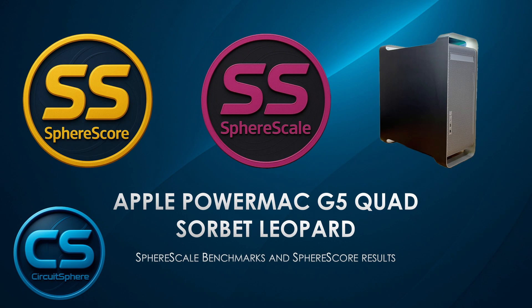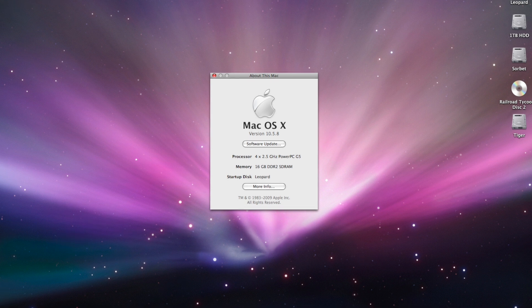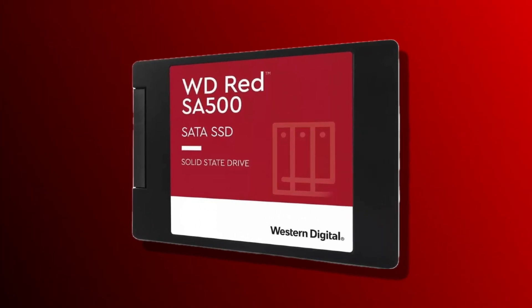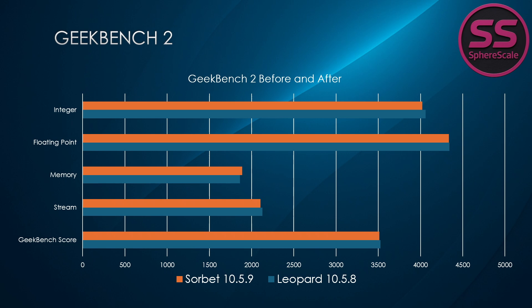Let's dive into a benchmark comparison between the two operating systems on my quad 2.5GHz Power Mac G5 — stock macOS 10.5.8 Leopard versus community-built macOS Sorbet Leopard 10.5.9. Both systems are using an SSD, and these results might surprise you. Starting with Geekbench 2, which focuses on CPU and memory performance, memory scores saw a slight bump on Sorbet going from 1861 to 1888. Overall, the Geekbench score was nearly identical: 3,526 on Leopard versus 3,513 on Sorbet. So when it comes to raw CPU and memory performance, it's pretty much a tie.